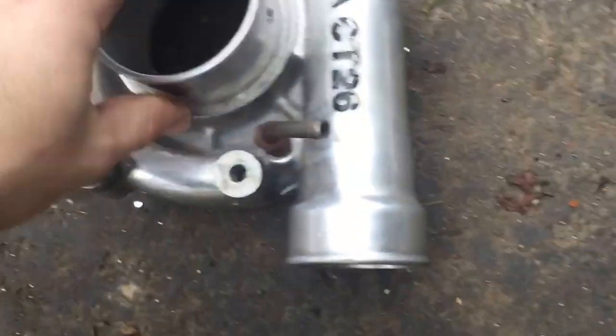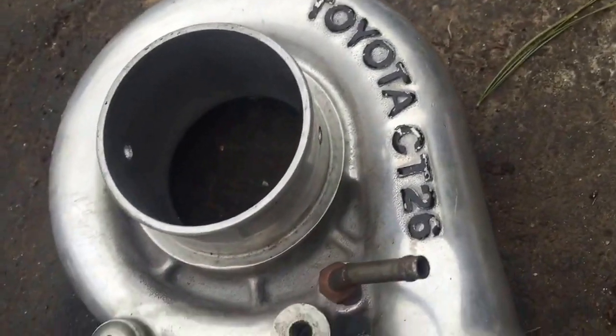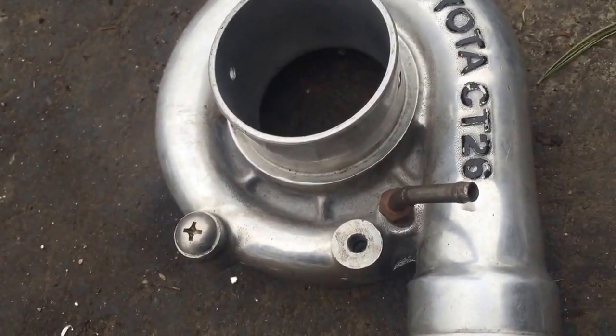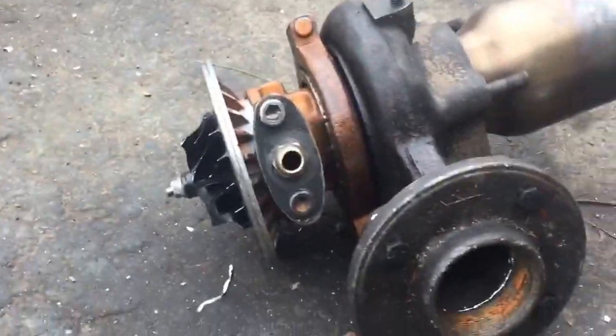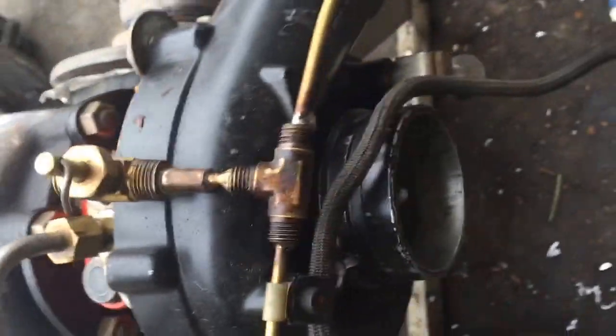And then for the low-pressure compressor, I'm going to have this little pipe barb thing to connect to another meter to monitor the low-pressure compressor's output. I'm going to have two exhaust gas temperature probes: probably one near the high-pressure turbine and one near the low-pressure turbine, just to keep an eye on all that stuff.